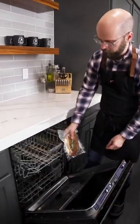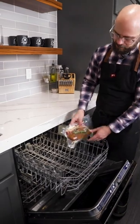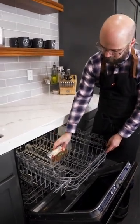And in she goes. We're going to go top rack, fat cap on top, set her in.